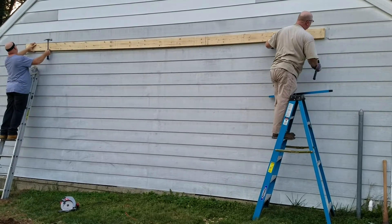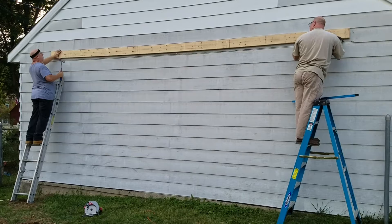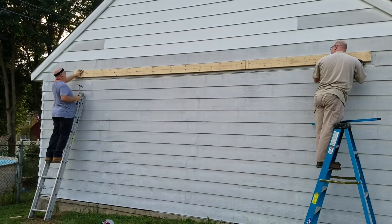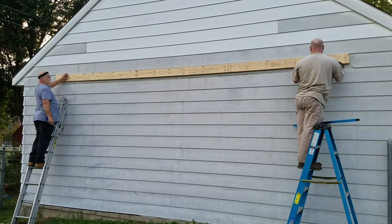You got an inch and three quarters at least? Yeah. Move my nail, mine. Put it up all the way. I'm further now. It's good. It's in almost all the way.